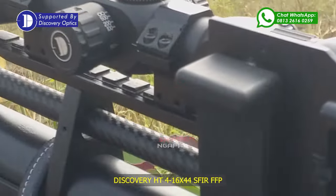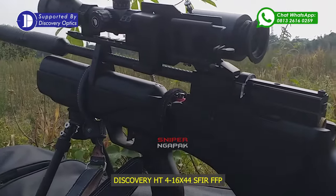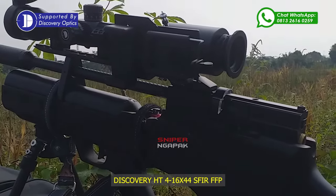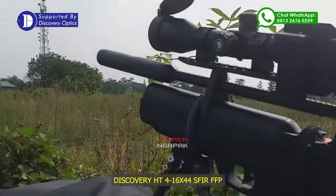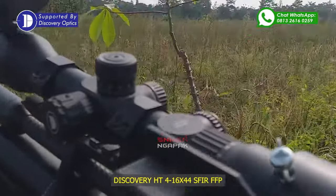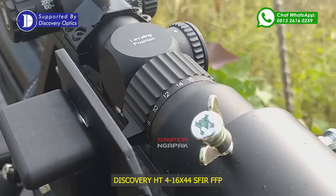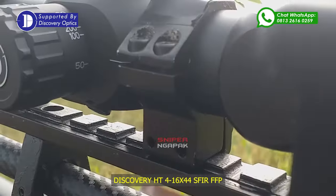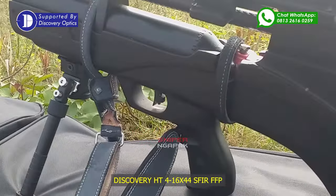Ini dia senapannya. Marauder bullpup. Teleskopnya Discovery HT 4-16x44. Tadi targetnya ada di sana, kurang lebih 50 meter. Untuk peredamnya saya menggunakan peredam L8 GL700. Teleskopnya tadi menggunakan zoom 16, jadi terlihat sangat dekat ya. Paralaks-nya main di 50 yard. Bipodnya saya menggunakan bipod Atlas. Keren.